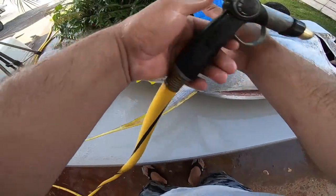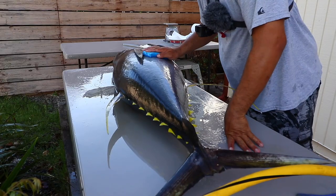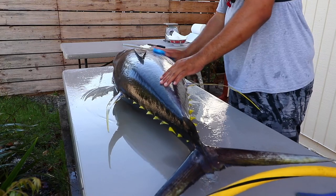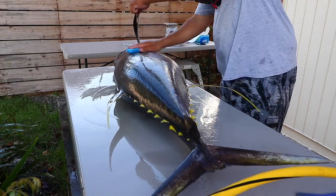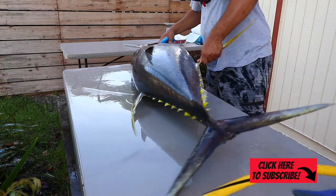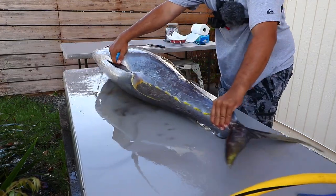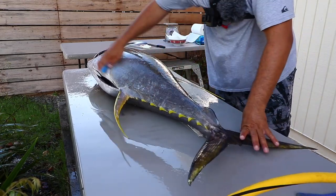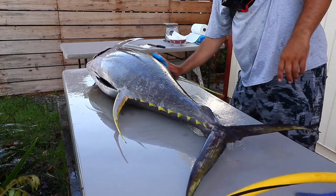First thing you want to do is scrub the fish to get all the slime off. We're using a brand new sponge — you don't want the slime to go into the meat when you cut. Get both sides of it. I already sharpened my knives and got the cooler ready, packed with ice. So the whole fish has all that slime off — I like to scrub the slime off before I put my fish in the box.